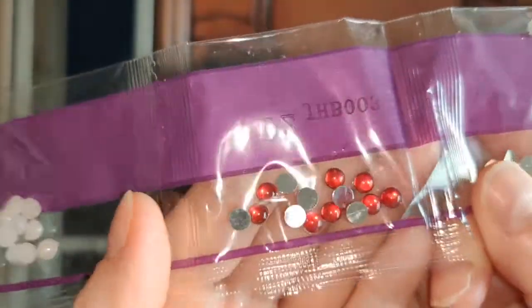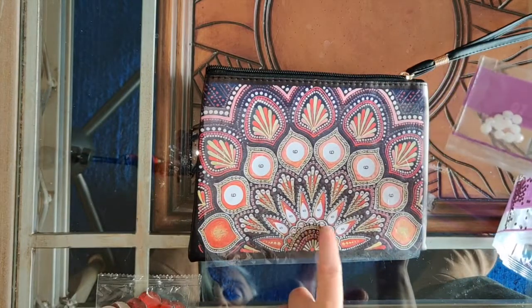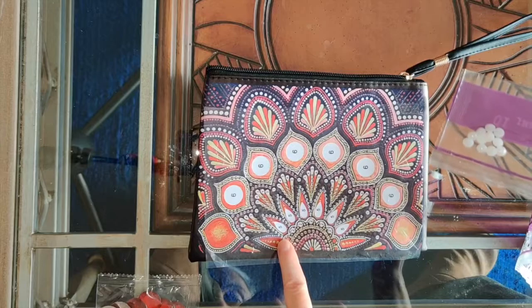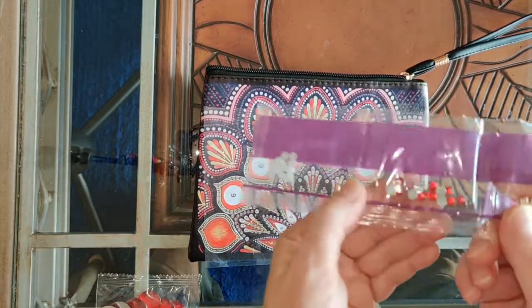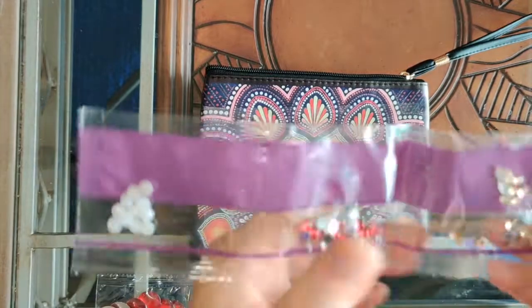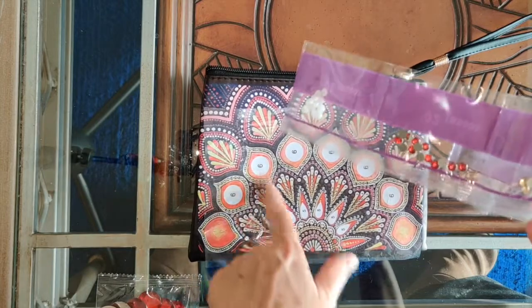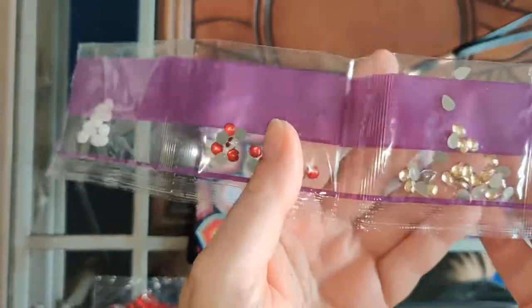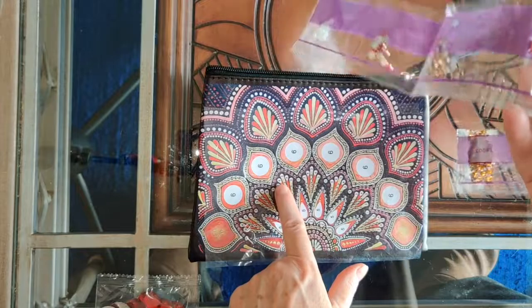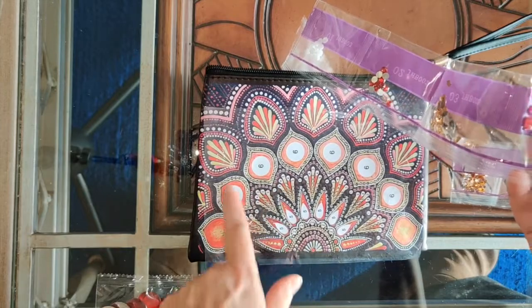Number two is this beautiful red cabochon. The number twos are needed only in one area — all we need is five of them — and they sent a lot more than five. Then we have number three, which appears in groups of three in certain design areas — again, we'll have plenty. And then number four, which are these red ones — you need two of those for each of the little detail areas here, and those are beautiful.